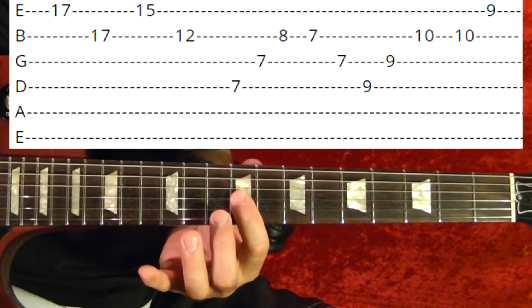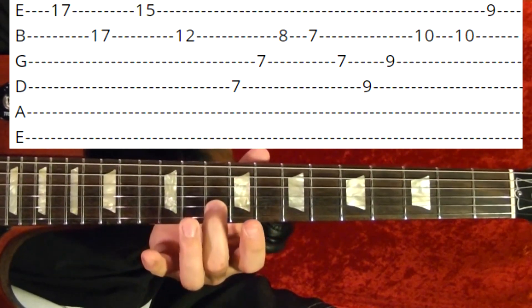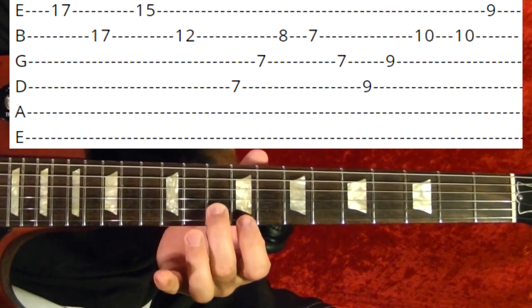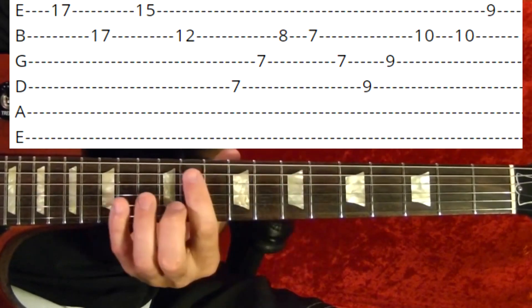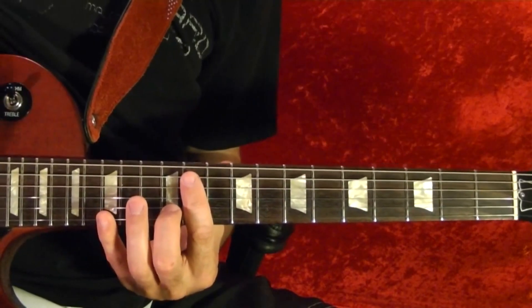Third string 9th, second string 10th, 10th again, first string 9th. Then the same thing but you move it up four frets.